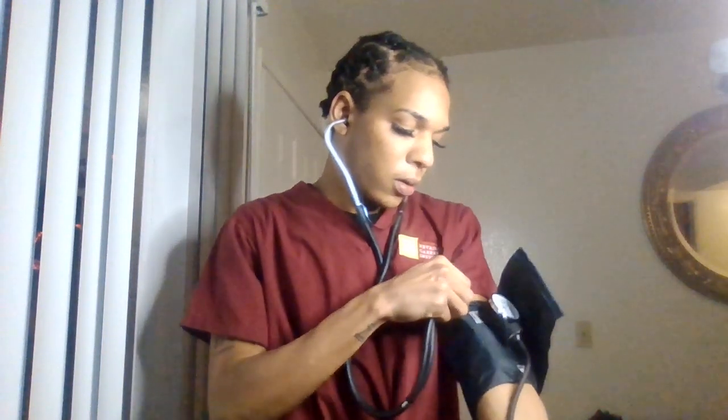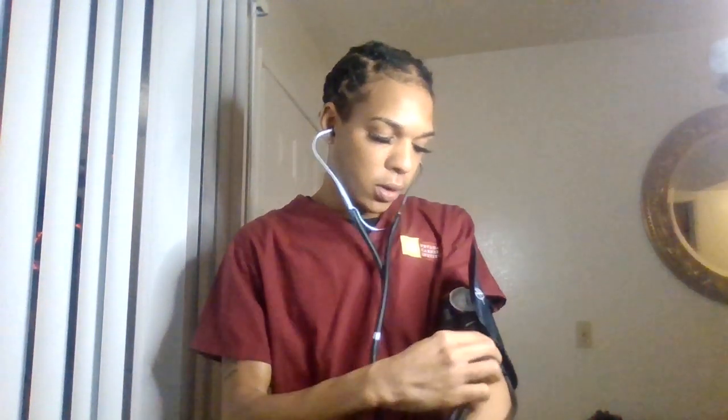Be sure to take the stethoscope and place it underneath the symbol. At this point, the blood pressure is 120 over 80, which is also normal. And that is how you accurately take your patient's vital signs. Thank you.